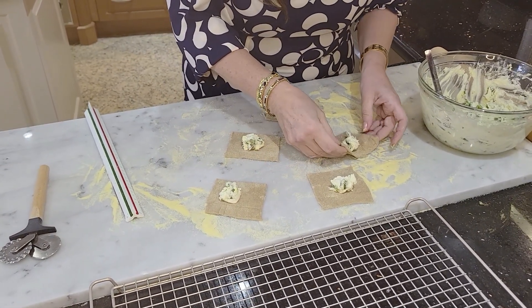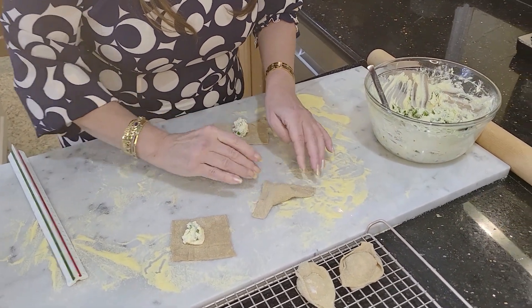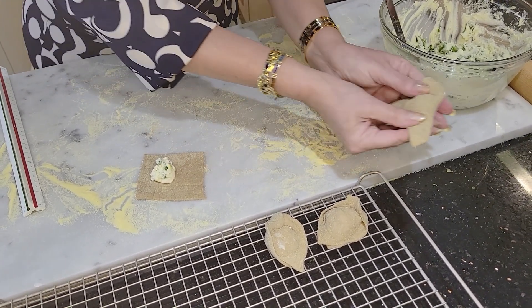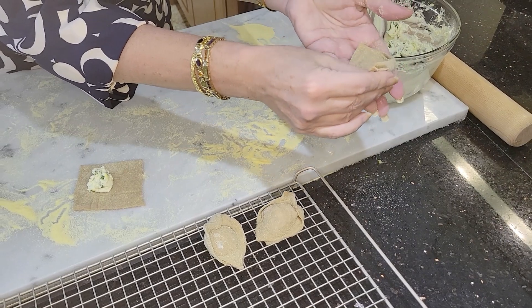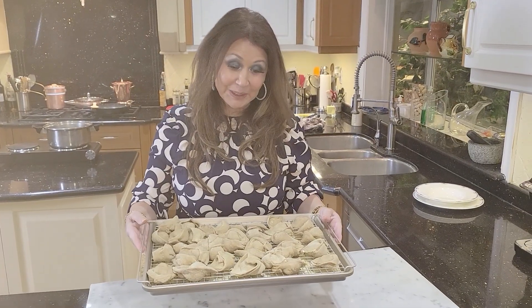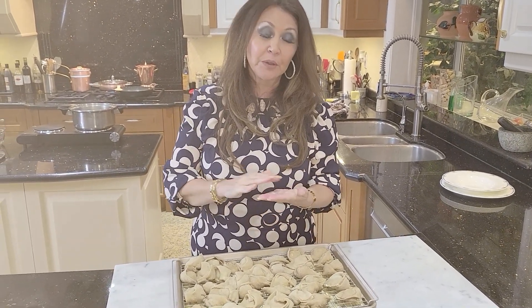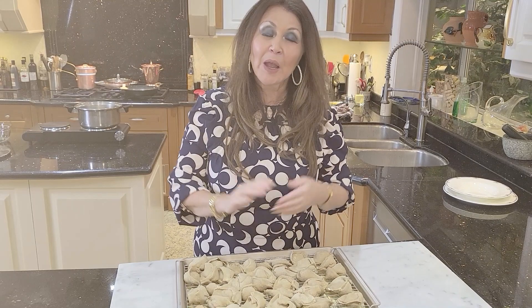Now we're going to fold them. We put it in a triangle like this, then squeeze down the ends. Trust me when I tell you it's worth the work. Now we're going to pinch these two ends facing up together — and there is your tortelli. My tortelli are ready. I'm going to put them in the refrigerator for about two to three hours, then into freezer bags and the freezer. Tomorrow morning I'll put them in a cooler and we're ready to go up north.